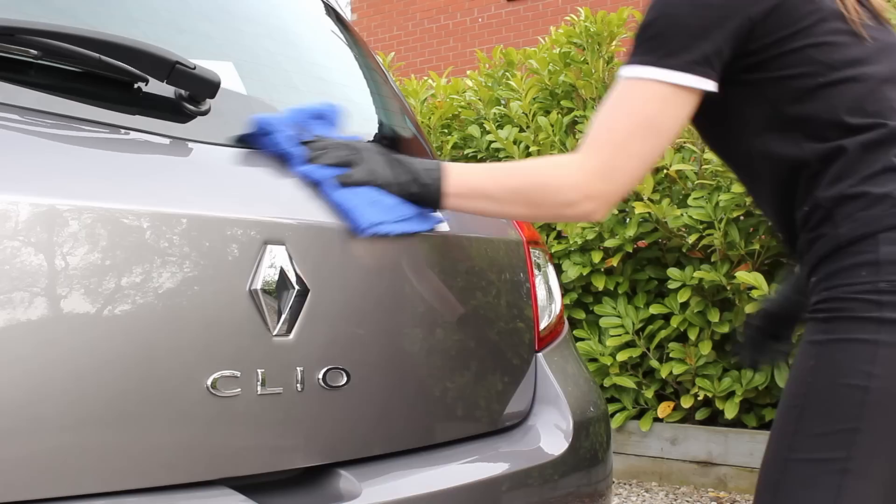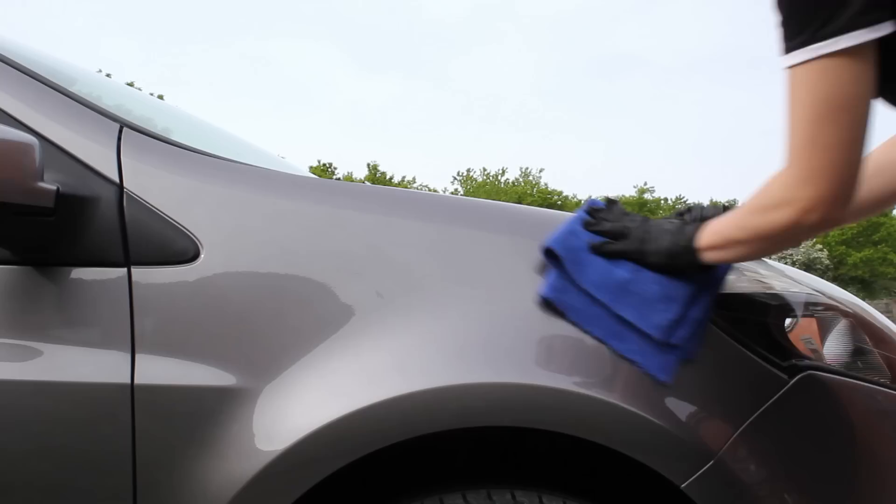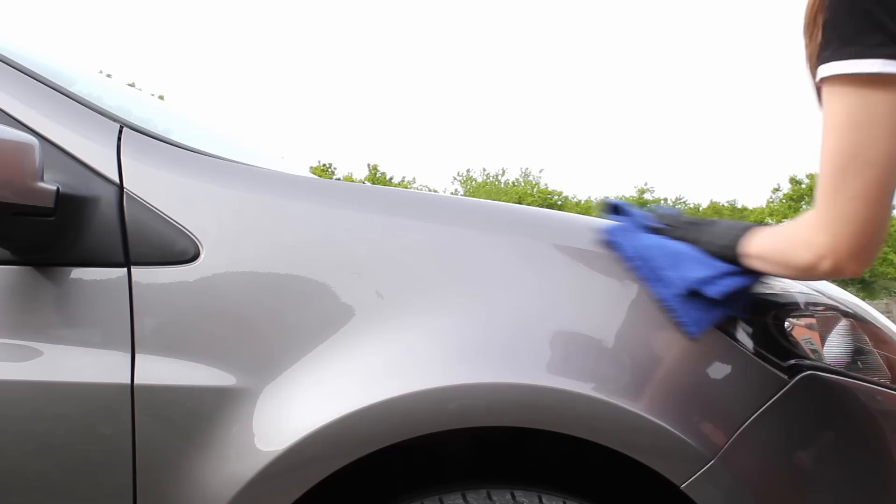In terms of performance, the water behaviour on this coating is pretty incredible and it does really help to keep the car cleaner between washes. It doesn't leave the slickest surface, but it really makes up for it in terms of how water repellent it is. I'll be doing my best to provide some updates on this on my Instagram page — I'll pop a link to that in the description.